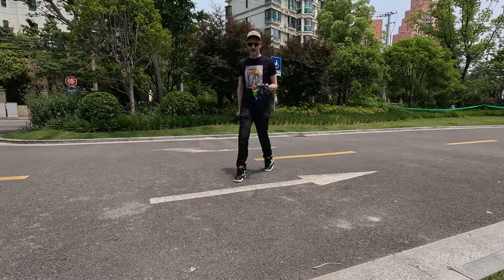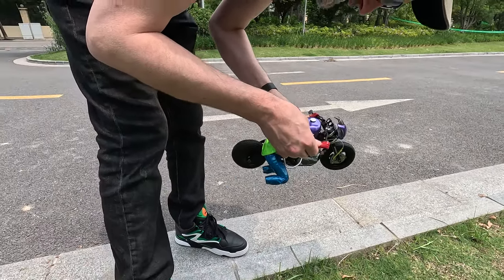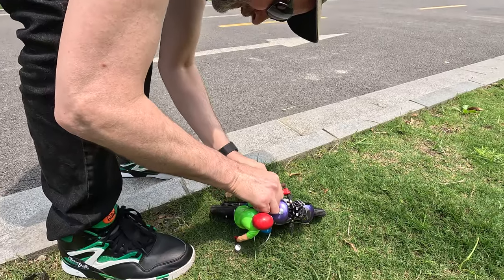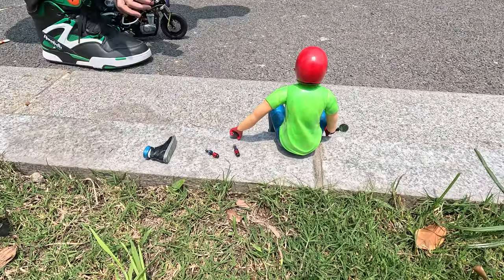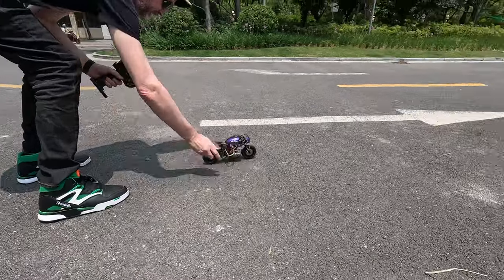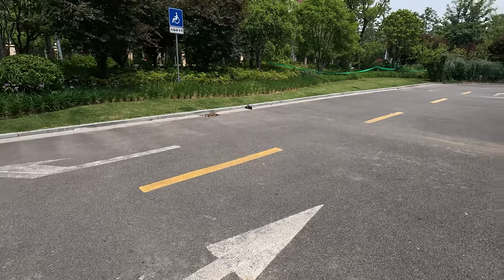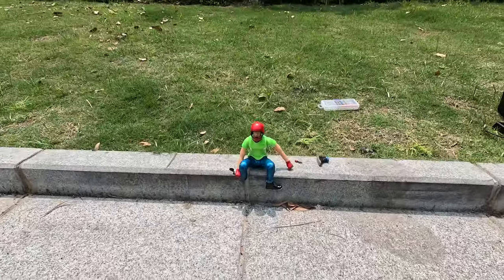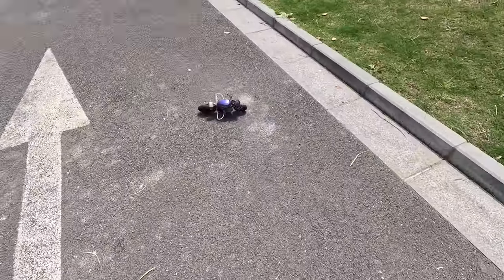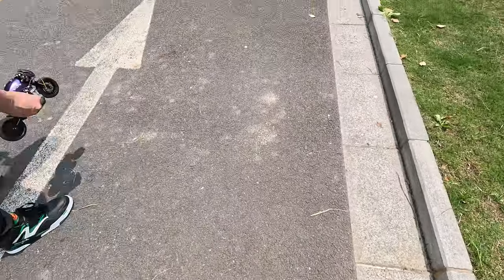We broke it. We broke the handlebars right off in one crash — and his legs came apart too.